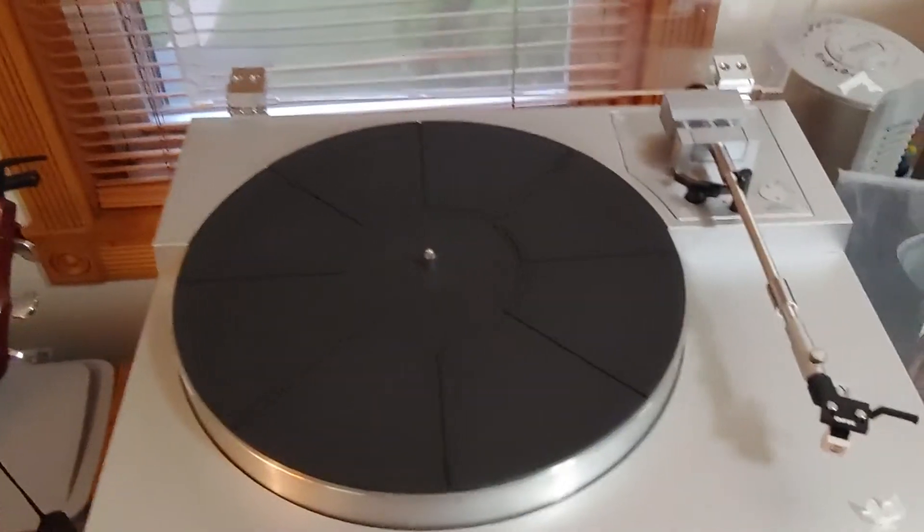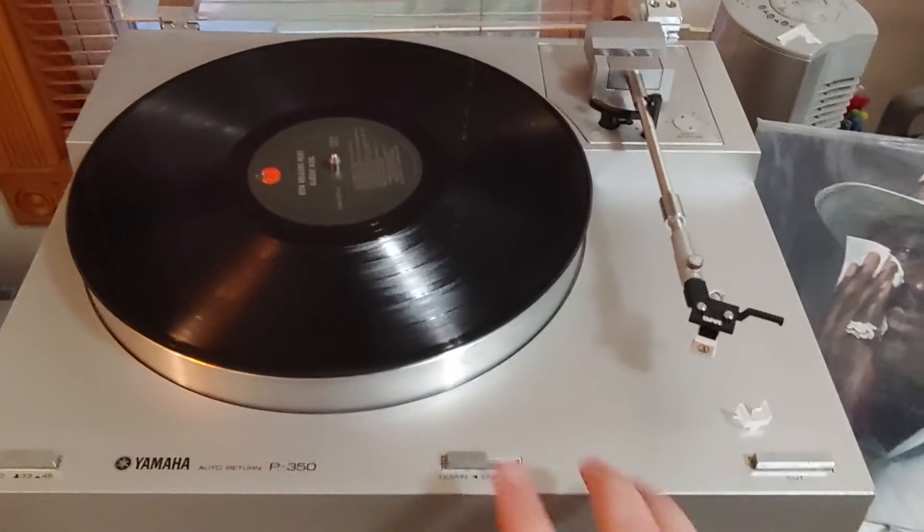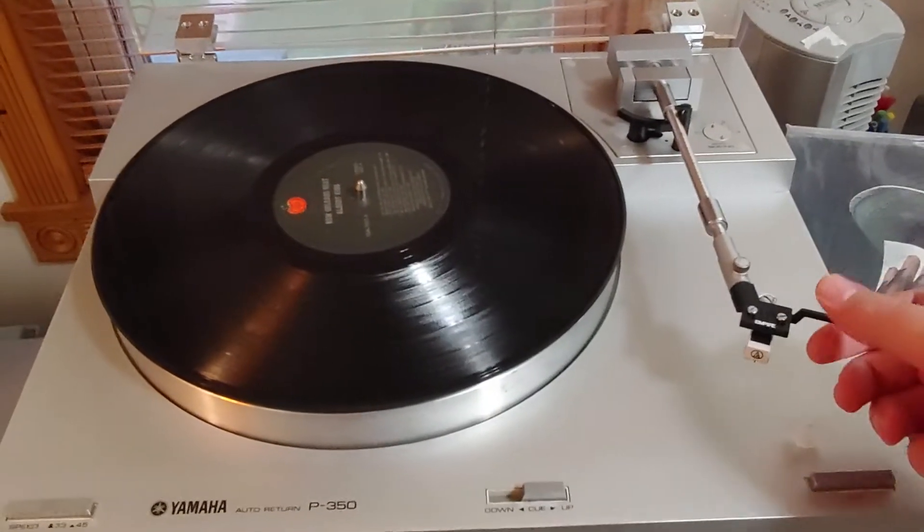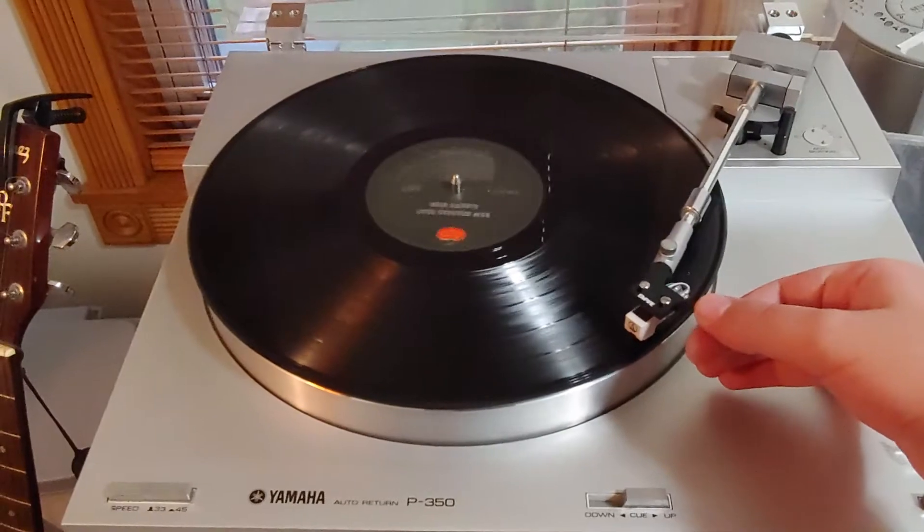And I'll throw a record on for you guys. I'll have some other videos demonstrating the full functions — this is just for a sound test more or less.